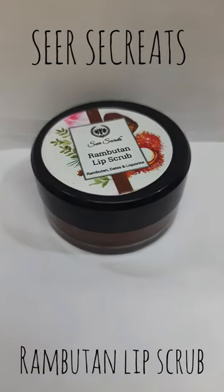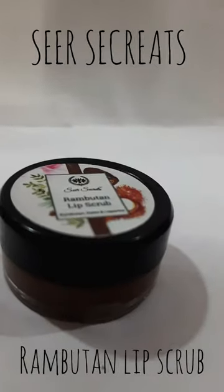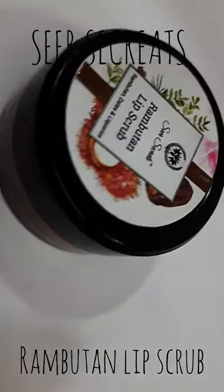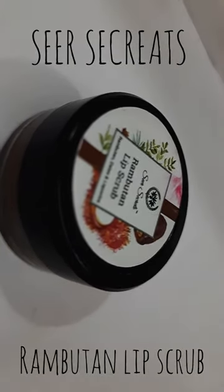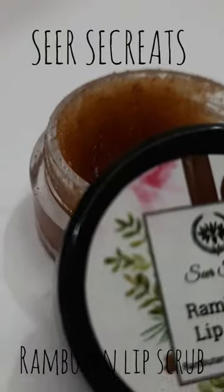This product will truly make your chappy lips look smooth like butter. It only contains organic materials like rambutan, dates, and raw sugar cane that help to easily remove the tan from your lips and also exfoliate the dead skin cells, reviving nourished and conditioned lips that helps to make them look naturally red.